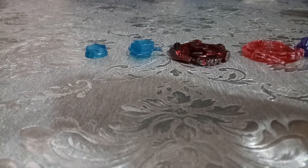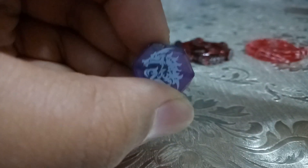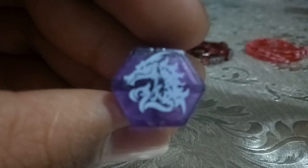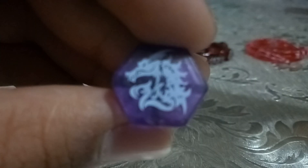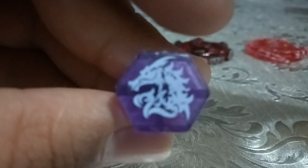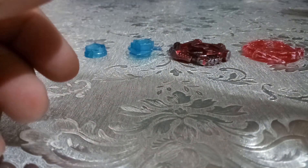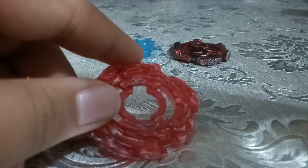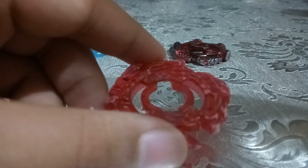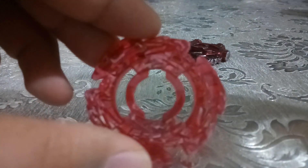I'm back guys, so here are the parts I'm going to show you. Do you see L Drago? Next one is the clear wheel. This is different from other clear wheels because if you use other clear wheels it won't work, especially on other beyblades — it only works for L Drago. You can see it's kind of pinkish or red.